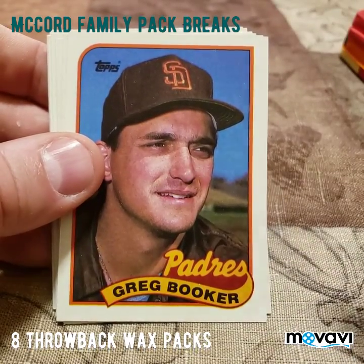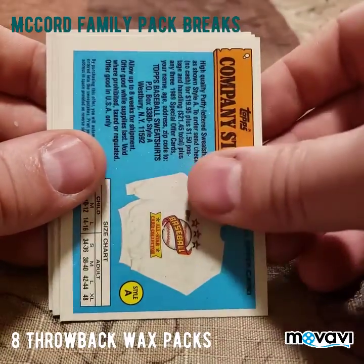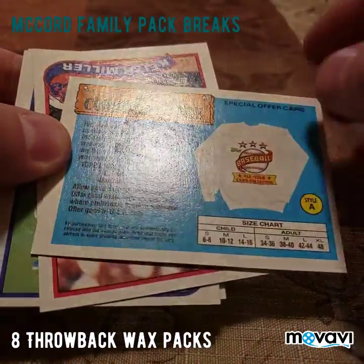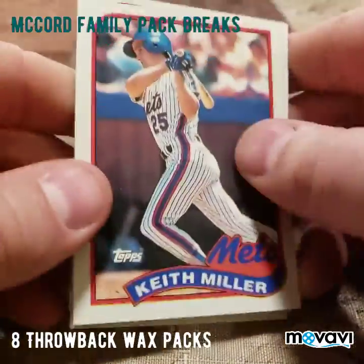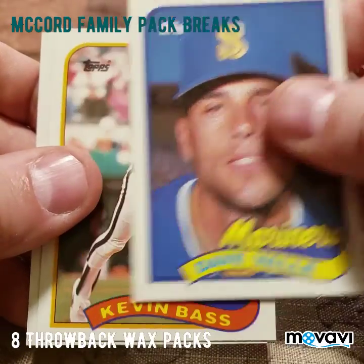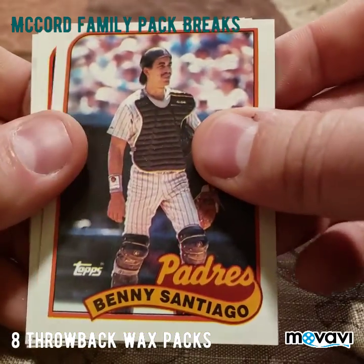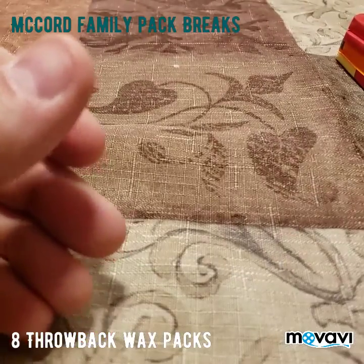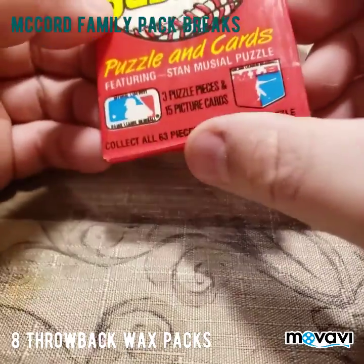Then we got Don Mattingly All-Star, American League — not too bad looking. Then we got Greg Booker, Perez, and the company store again — that one has the other side of the gum stain on there. Then we have Keith Miller, Steve Sax, Dave Veil, Kevin Bass, Jay Tibbs, Benito Santiago, Barry Lyons, and Rick Cerone. Nothing real major other than that Don Mattingly in that one, so we're going to move on to the Donruss.